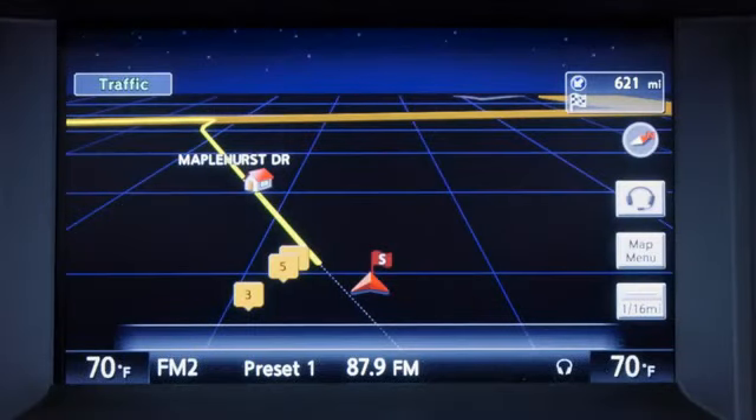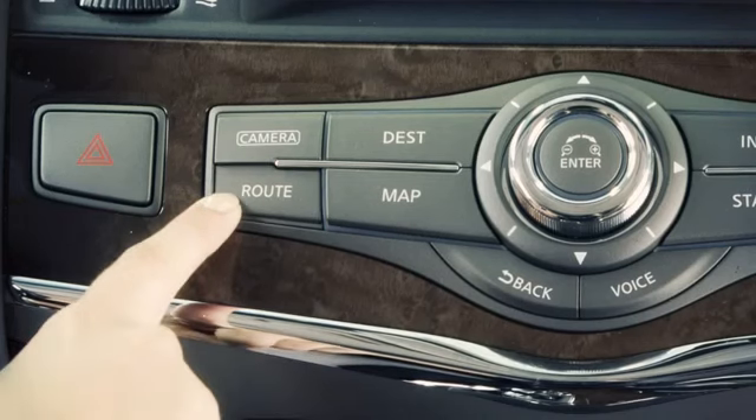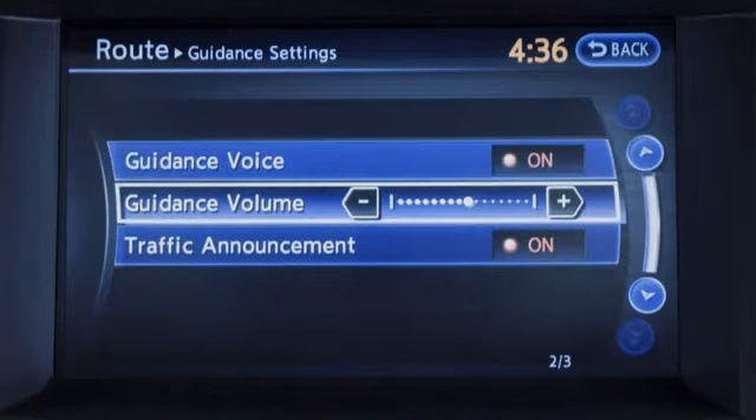Voice guidance gives navigation directions verbally for the route set and can be activated or deactivated. To turn voice guidance on or off, press the route button and then select the guidance settings key using the touchscreen. Choose the guidance voice key by pressing the touchscreen. The indicator illuminates if voice guidance is activated.